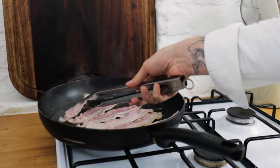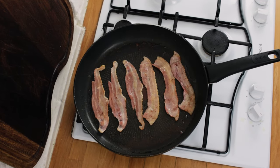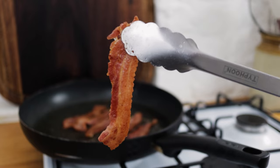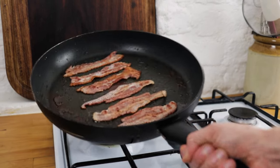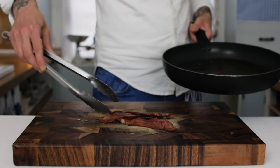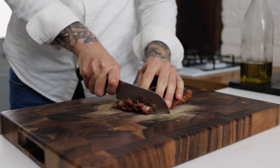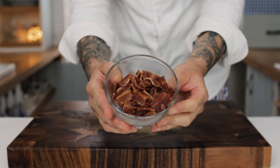Gently cook the bacon in the water until the water is fully reduced, then turn up the heat a touch and get some lovely colour on the bacon. I've linked a video in the description below explaining a little bit more about cooking bacon in water, so check that out. Pop the bacon onto a chopping board and using a really sharp knife just chop your way through the bacon so you end up with these really nice crispy bacon pieces.